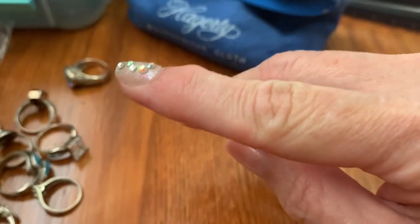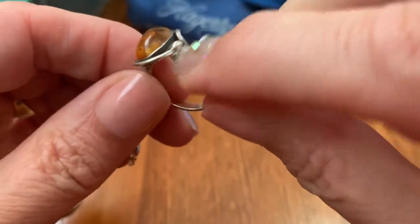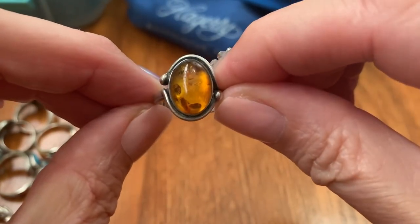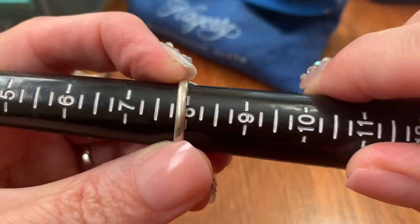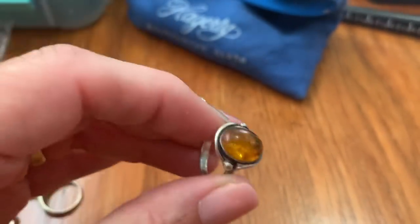Then we have this amber ring. Kind of a wrap-around design. The classic coloring. I believe this one is just about a size 8. So the amber ring is $30.